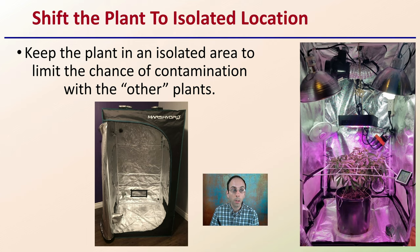Lastly, you want to shift the plant to an isolated location. The goal is to keep the plant in an isolated area to limit the chance of contamination with other plants you may have. A grow tent can be a great environment to help isolate that plant and allow you to create conditions that help maximize its ability to be cloned — conditions that may differ slightly from where you're growing your other plants. For larger scale growers, an isolated room would be an option.